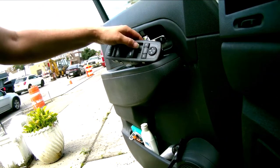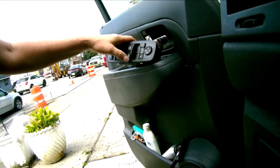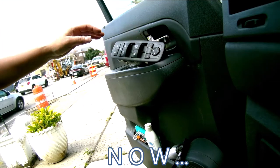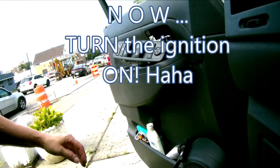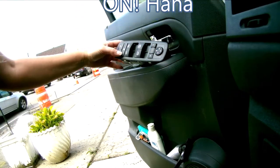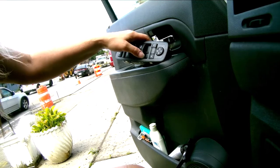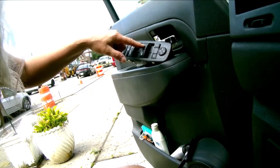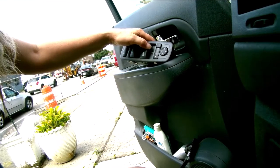Why do the windows not work? Oh — you've got to turn the car on, dummy. Helps if you turn the car on. Let's do the other. Oh, the other windows work. Okay, here's the magic — let's see if it works. No way my window works. It was just a switch!